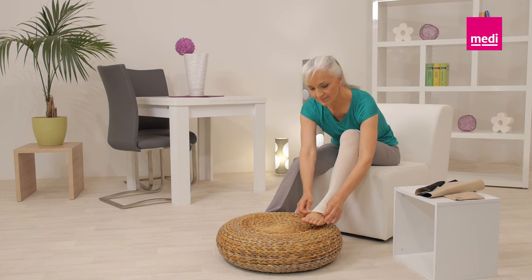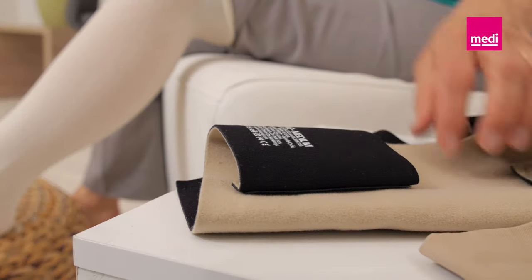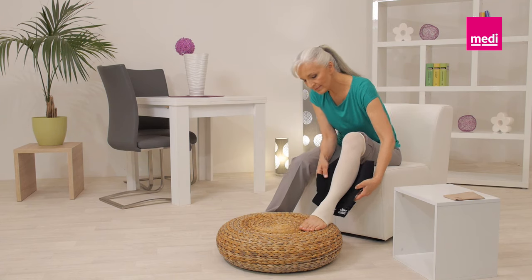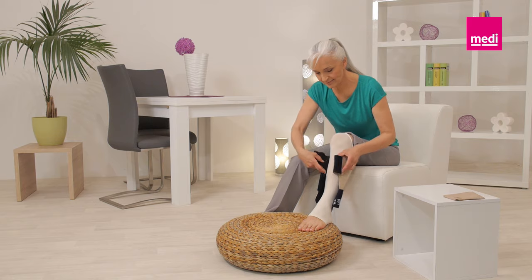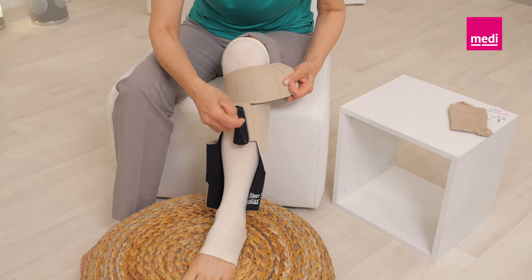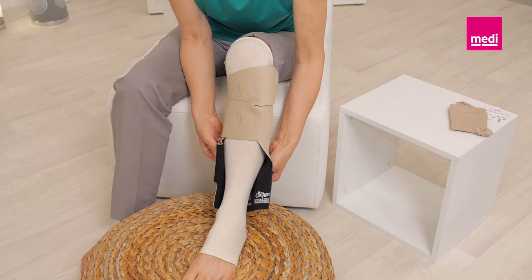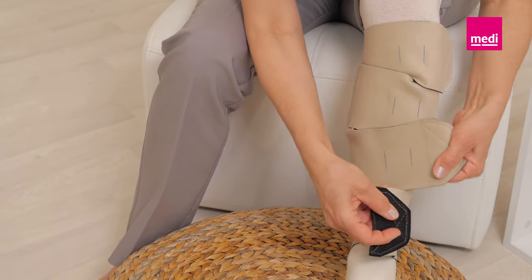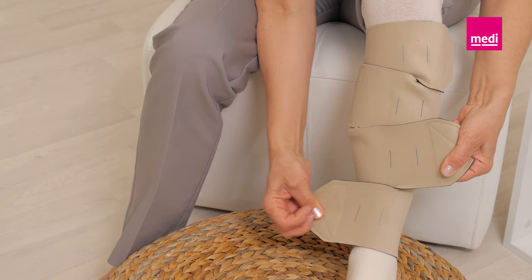Align the circade juxtalite lower leg just above the ankle bone and below the knee crease. The black side of the material should face the skin. Unroll the top two bands and loosely secure them to the outside of the garment to anchor the legging in place. This enables you to easily raise or lower the garment for correct positioning.